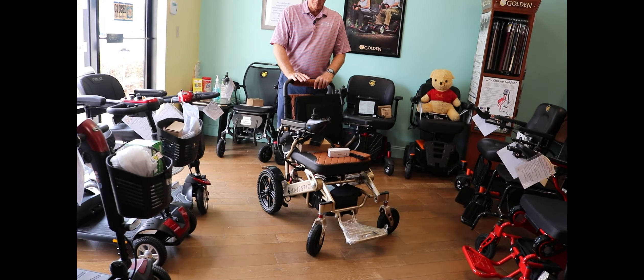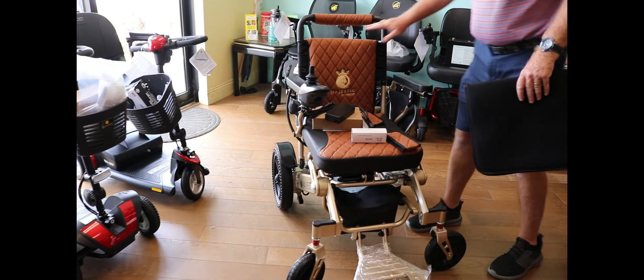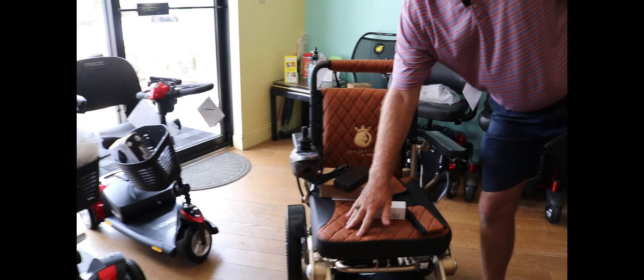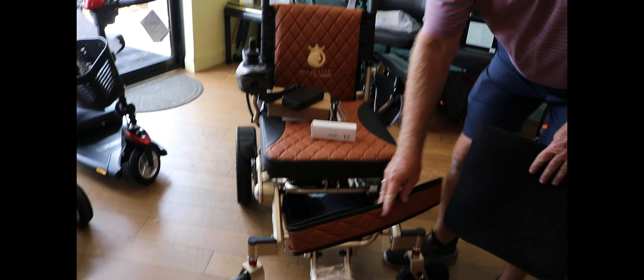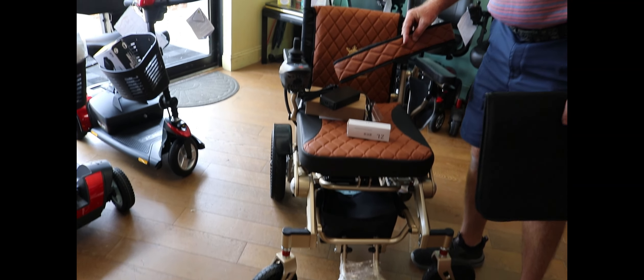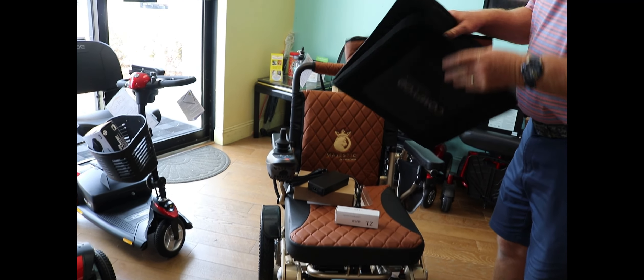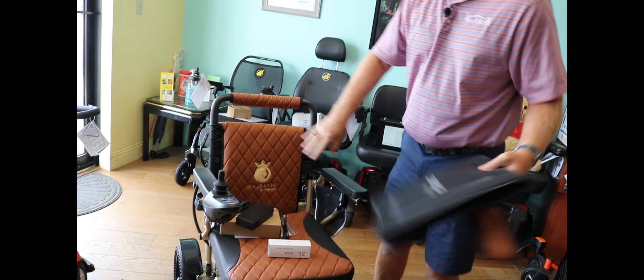It's absolutely gorgeous — you won't see anything like it in the market. You've got this custom upholstery; it comes in various colors. This is the ankle foot strap that goes on the bottom, and there's an extra cover for the backrest if you want something different than what's provided.